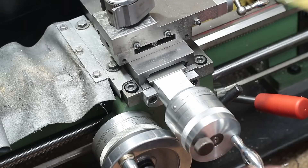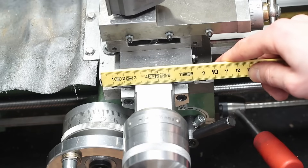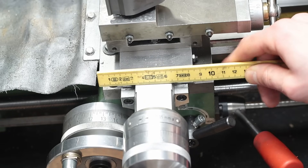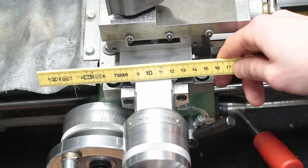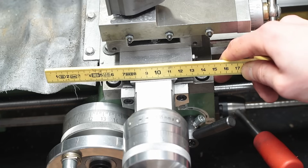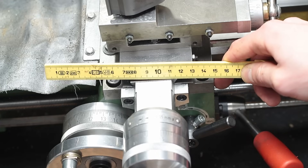Another thing I have in mind is to widen the bedslide of the machine. In its original state it is only about 100mm wide, but the apron and the new made handwheel of the bedslide would allow for a 150 or 160mm wide bedslide. Of course, this would mean redoing the whole assembly, so I am not quite sure about that yet.